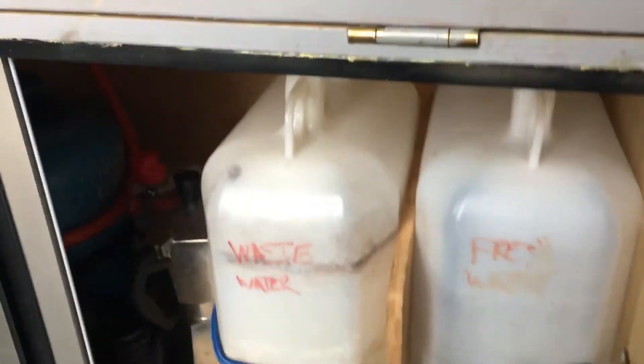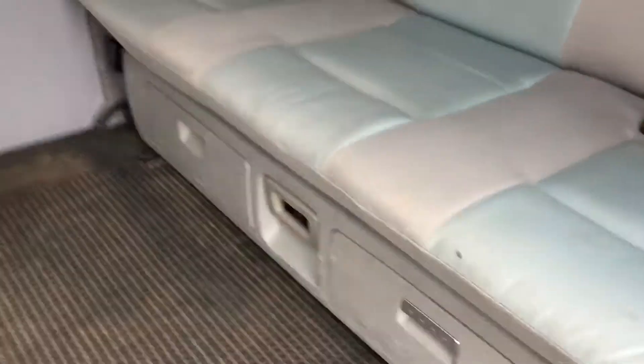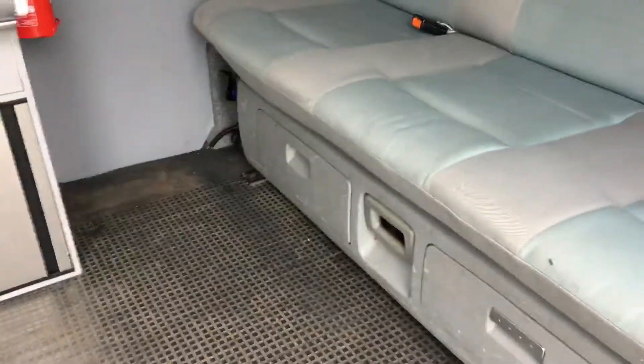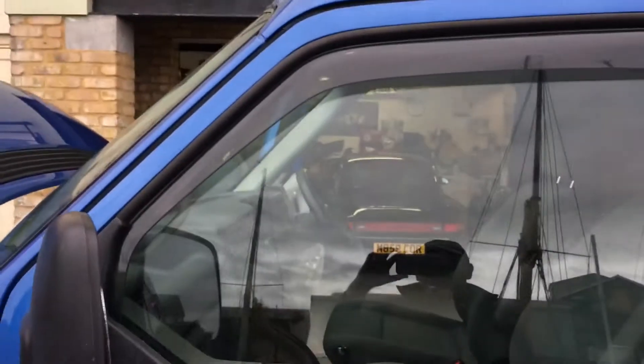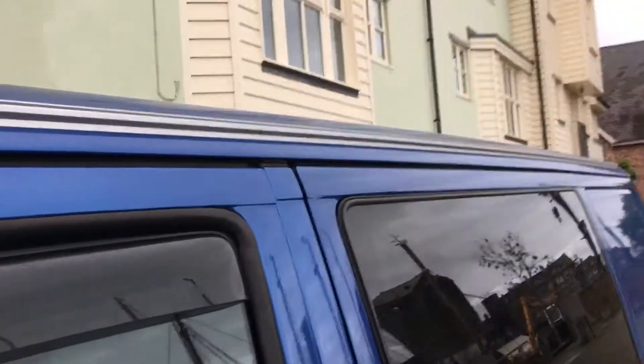In the back there's general storage, and underneath you've got water and a gas bottle, a kettle, and wastewater storage. These are the VW standard storage areas — if you want you can use them differently. There's a speaker under there but that can easily come out.